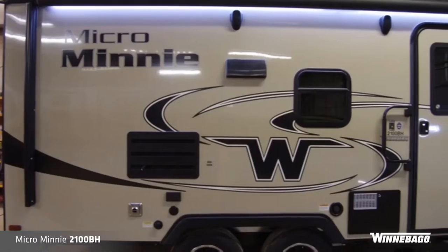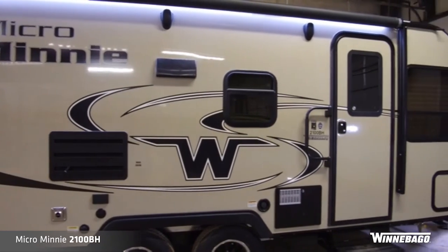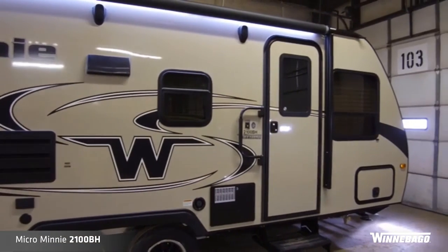Hey everybody, Adam Christofferson from Winnebago Towables. Thanks for joining today — we're going to go over the 2100 BH, the all-new floor plan, the Micro Mini. Before we go into particulars of this floor plan, let's talk about some of the highlights of the Micro Mini segment from Winnebago Towables.